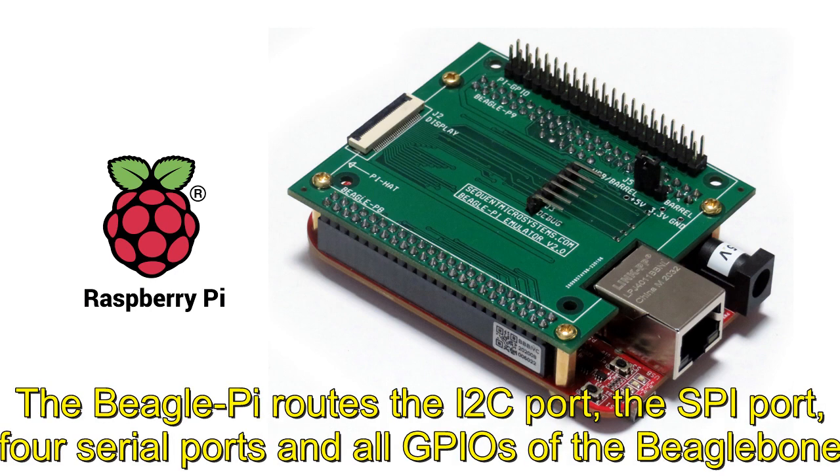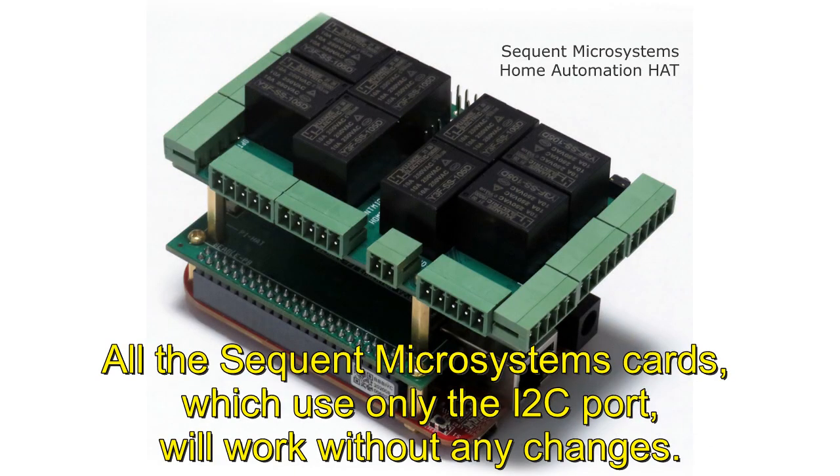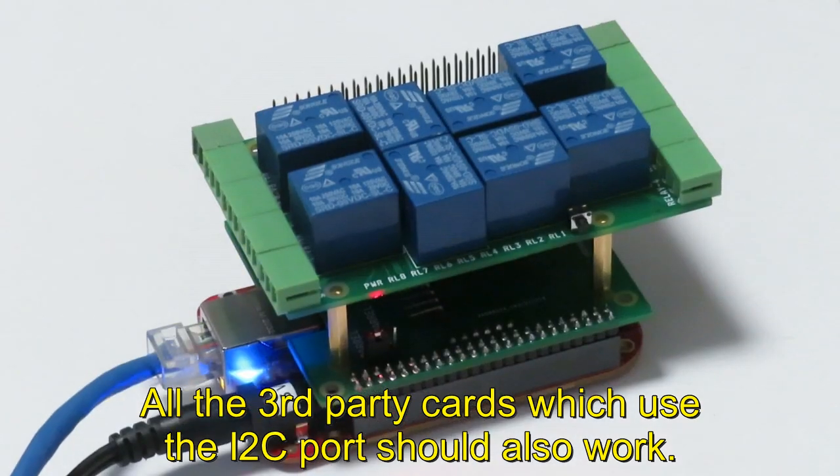The Beagle Pi routes the I2C port, the SPI port, four serial ports, and all GPIOs of the BeagleBone to corresponding pins on the Raspberry Pi GPIO connector. All the Sequent Microsystems cards which use only the I2C port will work without any changes. All third-party cards which use the I2C port should also work.